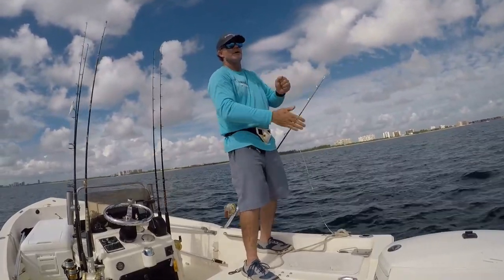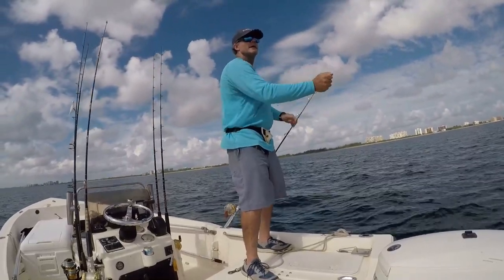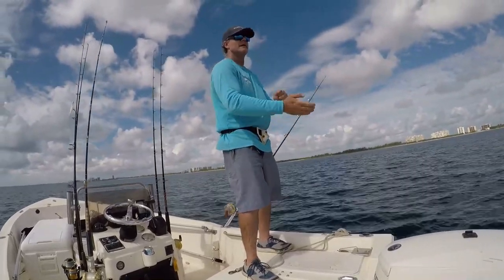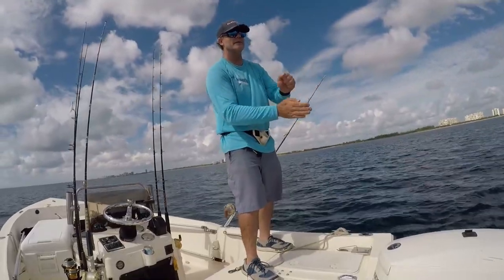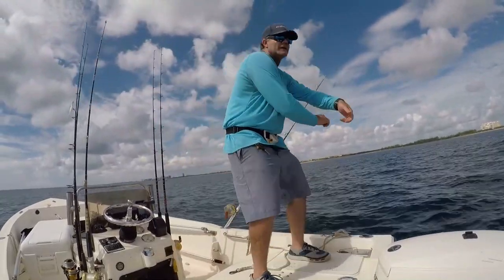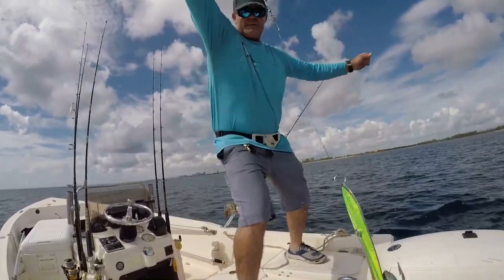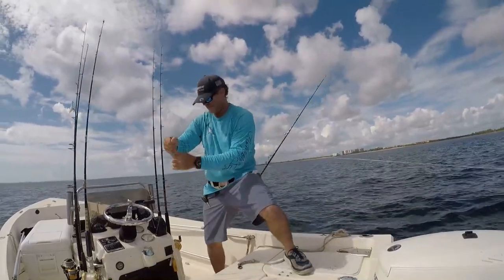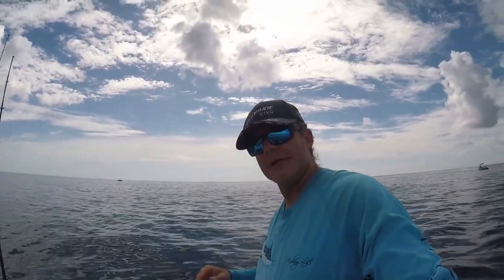I see him out here. I see him. Blue streak in the water coming up. Looks like a little mackerel actually — looks like a little kingfish. A little king on the drone spoon. Look at that. Nice little kingfish on the drone spoon!